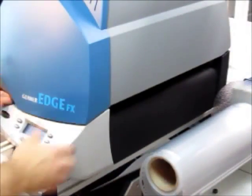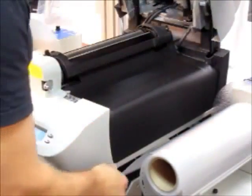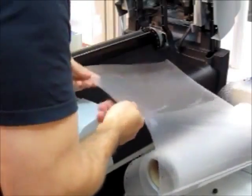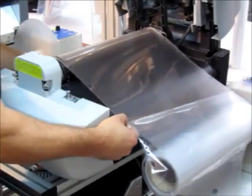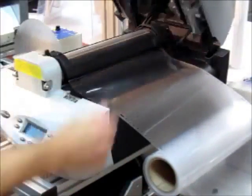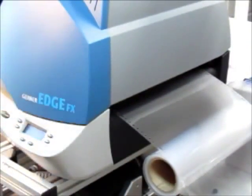Now I'm going to load the Gerber FX printer with polycarbonate. One of the things about the Gerber FX and the Gerber system is that it is sprocket-fed. That is one of their claims to fame. The sprockets keep material registered color to color and color to cut. It's a really good registration system — rarely does it ever go off track.